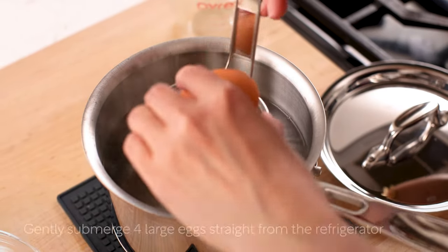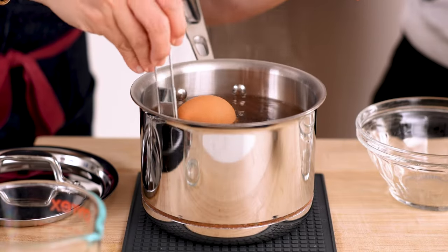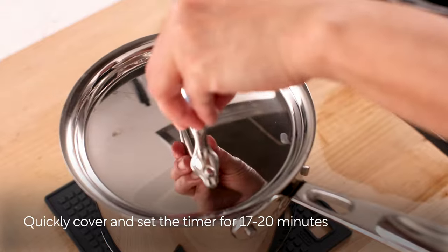Immediately, gently submerge 4 large eggs straight from the refrigerator in the hot water, one at a time. Quickly cover and set the timer for 17 to 20 minutes.